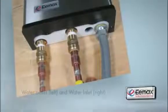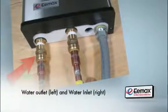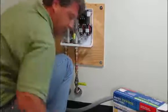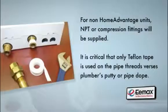It's necessary that the water supply line connects to the plumbing fitting on the right side of the heater and the outlet connects to the fitting on the left. The inlet and outlet cannot be reversed. Using the supplied Home Advantage Quick Connect pipe fittings, carefully slide the pipes into the fittings. Make sure the pipes slide at least three quarters of an inch into the fittings to assure a leak-proof seal. For non-Home Advantage units, NPT or compression fittings will be supplied. It is critical that only Teflon tape is used on the pipe threads versus plumber's putty or pipe dope.